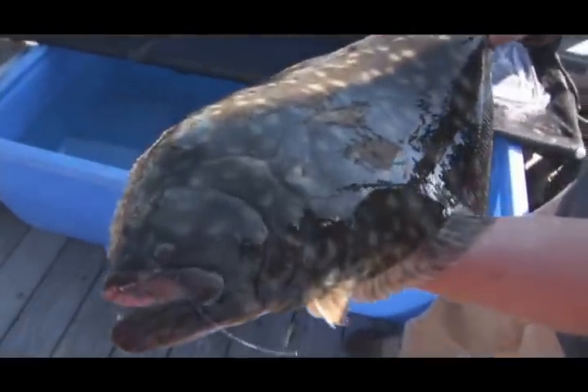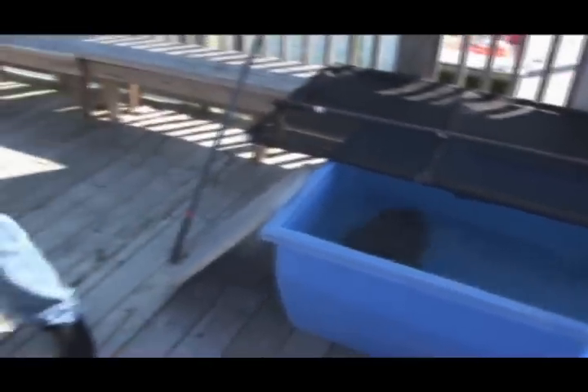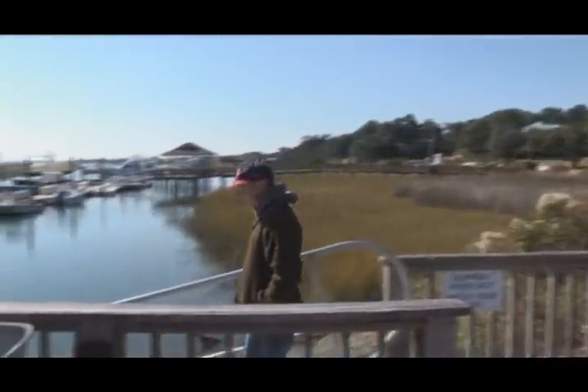Eight pounds, twelve ounces. All right, eight-twelve. That's a good fish! Oh man, look at that big old flounder — pretty girl! That's the way to start a tournament, guys. That's what we're looking for. Good job, go catch another one — go catch a bigger one!